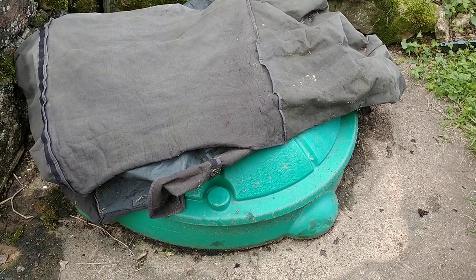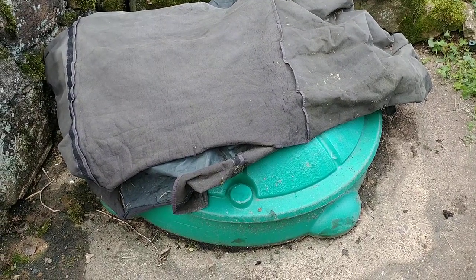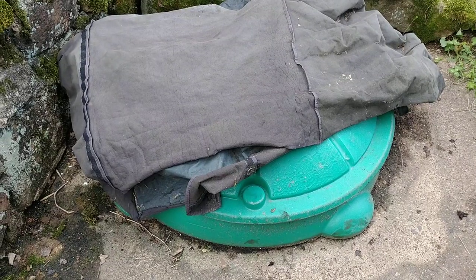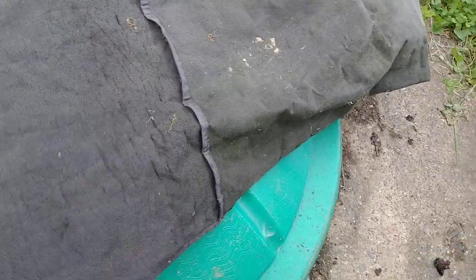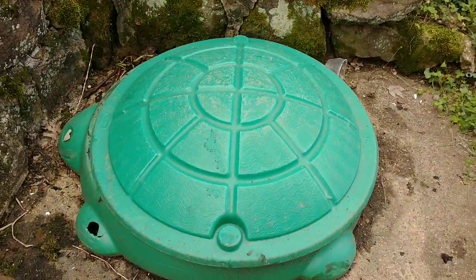Hey, welcome back everybody. I'm pretty excited to show you guys something today. I bet you did not know you could raise worms inside of a turtle — stop and think about that for a second. So we'll give you a little scoop. I gotta keep a tarp on top of this because of the possums and raccoons getting in here and ravaging through the worms and materials.